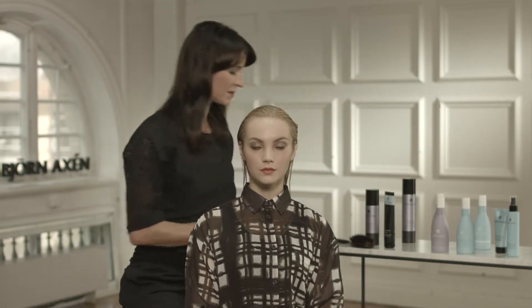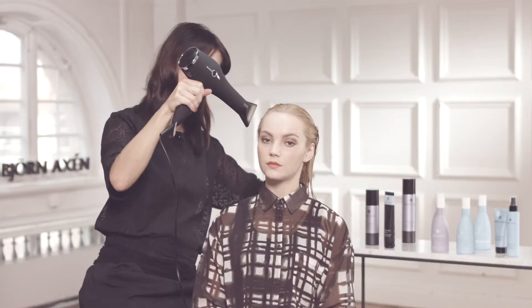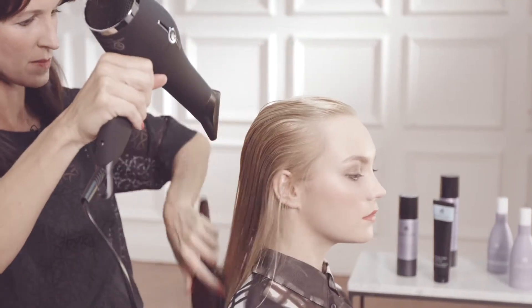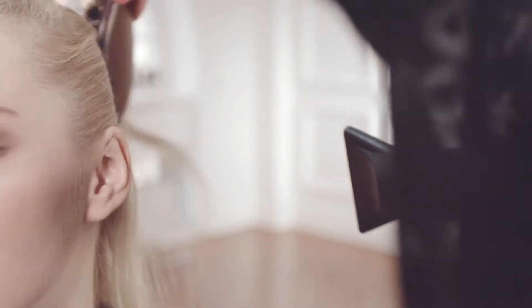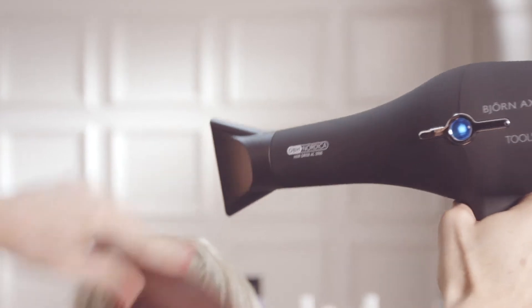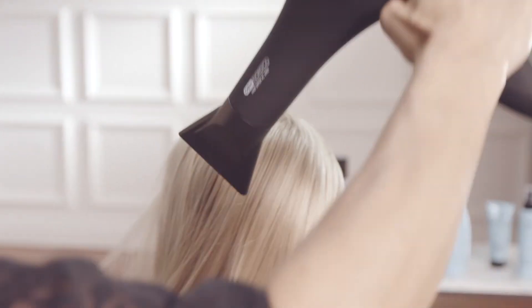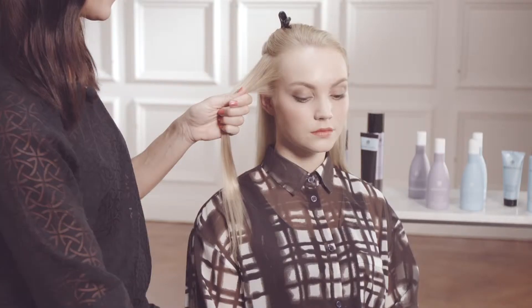Time now to start blow drying. I'm using the tangling brush to help me divert the natural growing patterns in the hair and to insert air. The blow dryer that I'm using has a strong engine, and this helps me to tame the hair and to achieve a fast result. Sonja's hair is now almost 100% dry — a perfect foundation for shaping. Time now for the blowout brush with natural boar bristle to create shine and to help me with fly-away hairs.